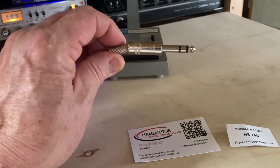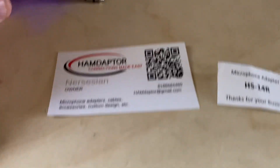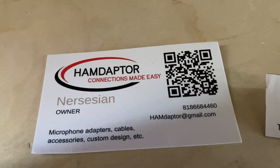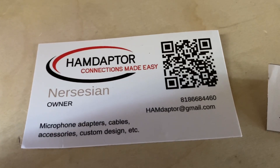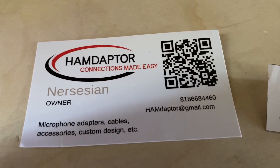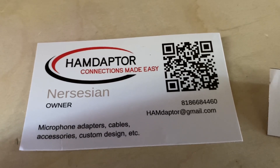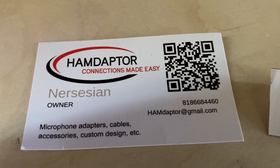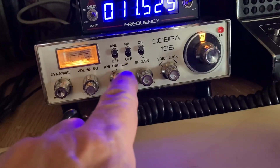What radio does this go to? Not a ham radio — even though it did come from a ham radio supplier. They've got all kinds of stuff. Good company. So if you need an adapter or some kind of connector, check these guys out.